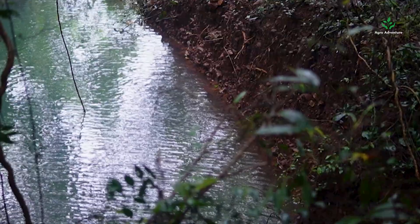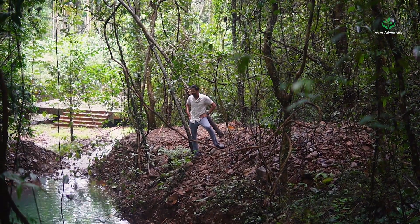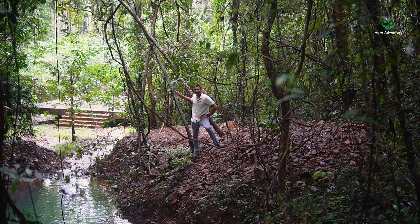What you see here is the fourth layer of water harvesting. Water comes through the channels, percolates, and then goes down to the fifth layer of water harvesting.